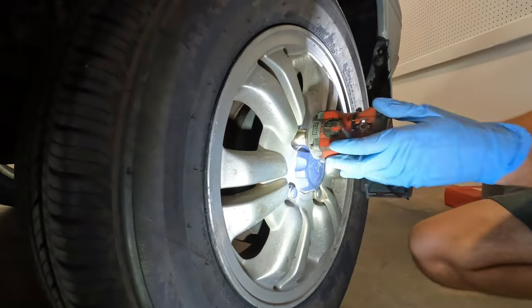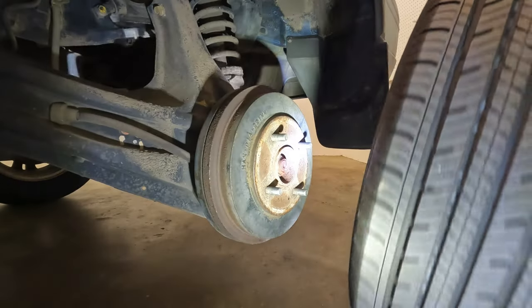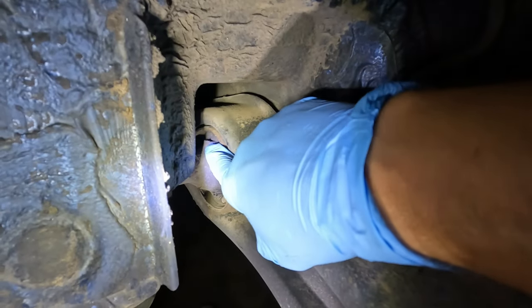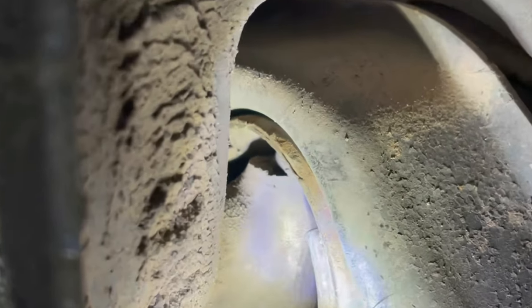First step, we're going to just take the back wheel off. Right here you can see why we're doing this job — this bushing is completely cracked in half, right there.